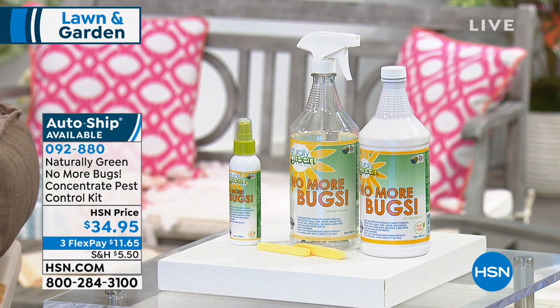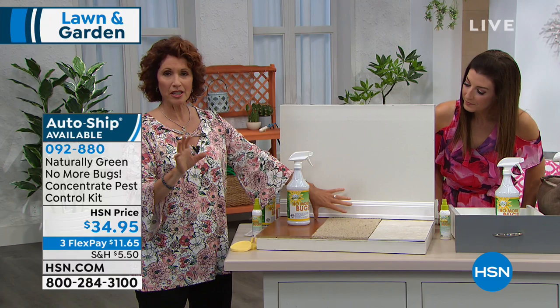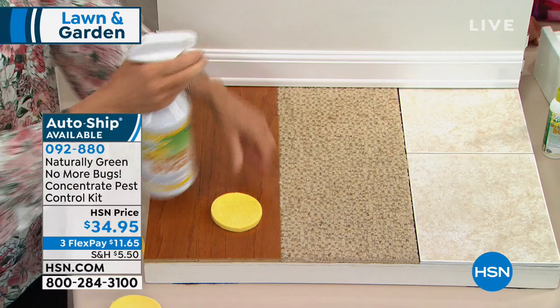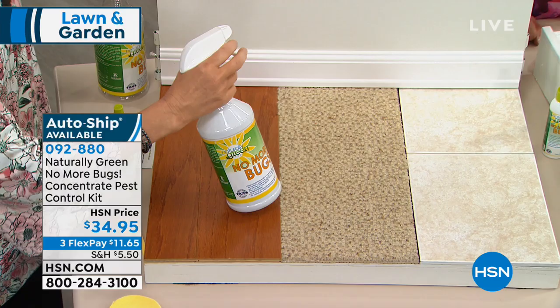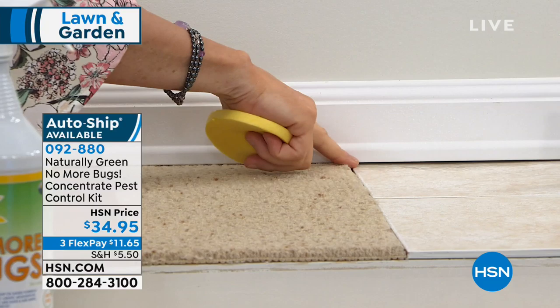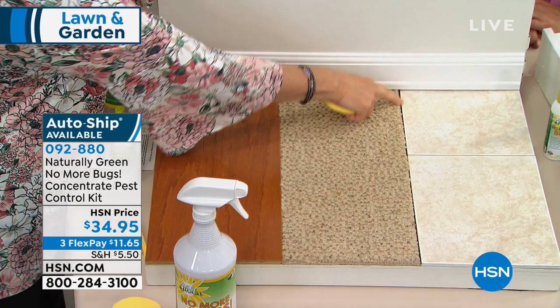Let's talk about where bugs hide, because they hide in nooks and crannies you're not even thinking about. You're also getting two sponge sticks with your kit — put them in water and they look like this. Spray all around the floorboards. When you're standing you can't see these cracks, but now you can see them. This is also a great spot: the transom between the rug and your tile or hardwood floor.